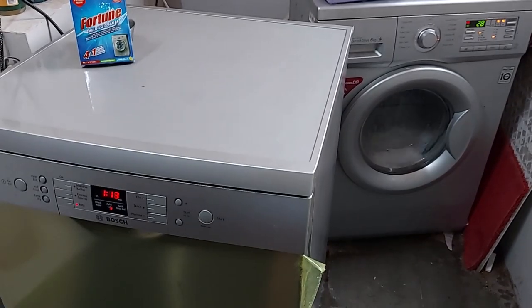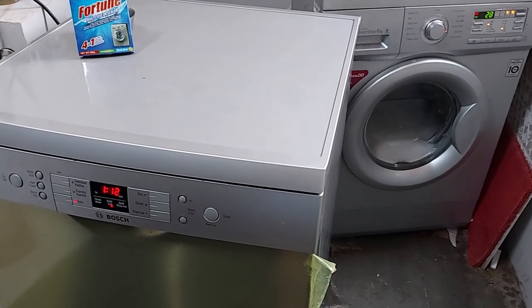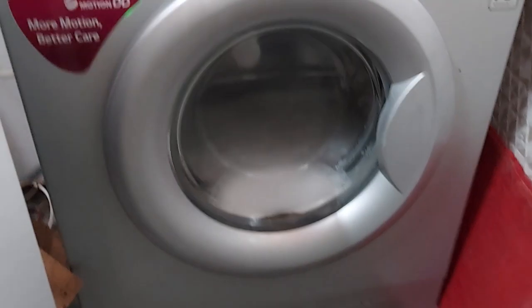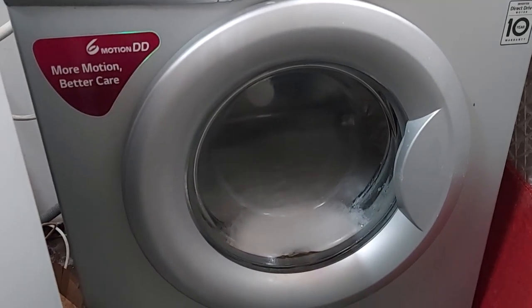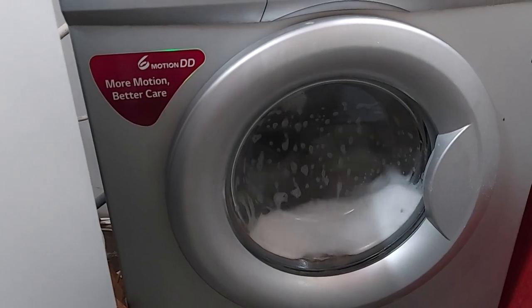You can now see both my dishwasher and washing machine running the descaling process. In the washing machine you can see a lot of foam accumulating, although we can't see inside the dishwasher.